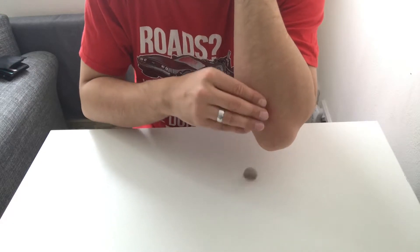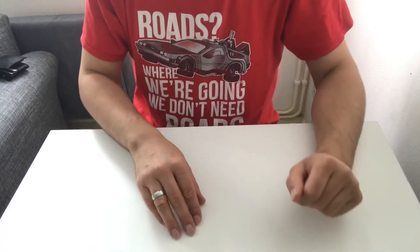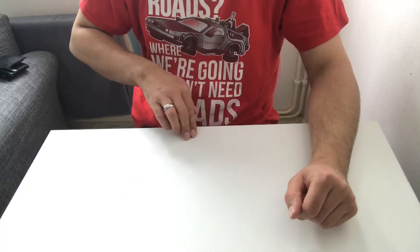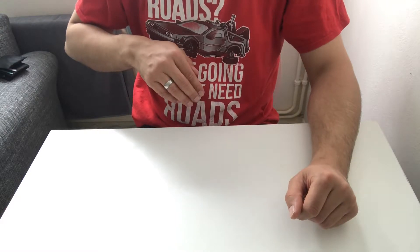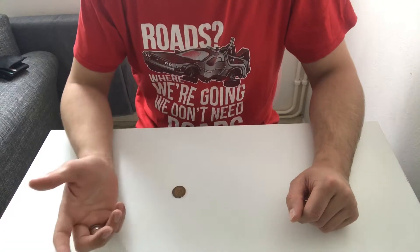Then what you need to do is drop it on purpose, because what you're going to do is take it towards the table to pick it up and instead just push it off to drop onto your lap. So the coin is already on your lap.